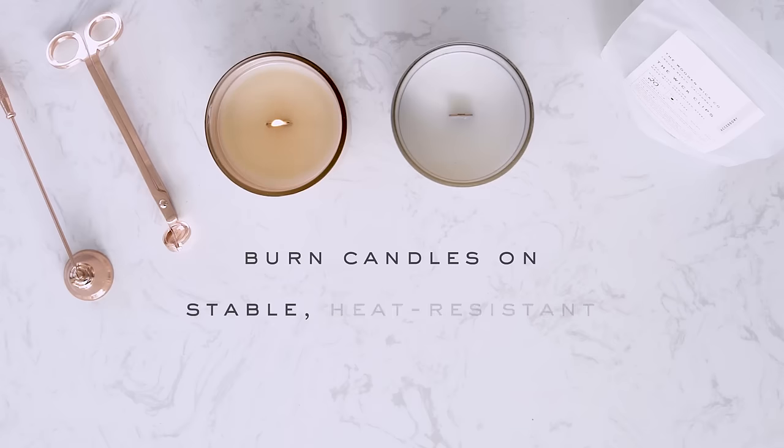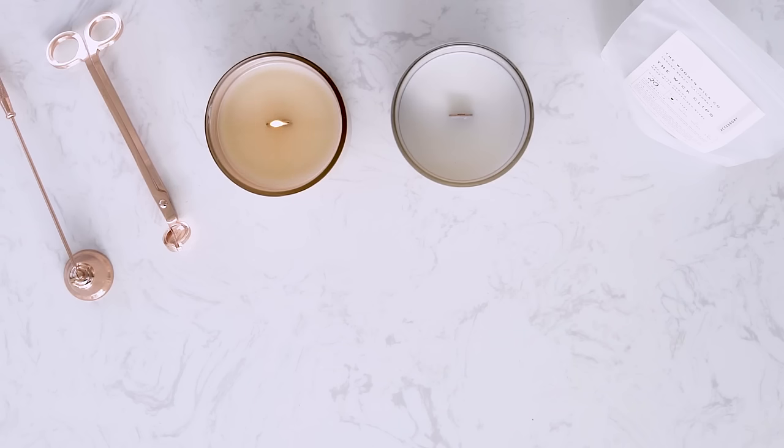Always use a candle holder specifically designed for candle use. The Wooden Wick Co. offers unique vessels that are designed to handle the heat of candle making, but also can be used for many other decorative applications. Always burn candles on a stable heat-resistant surface and keep the wax pool free of debris and wick trimmings.